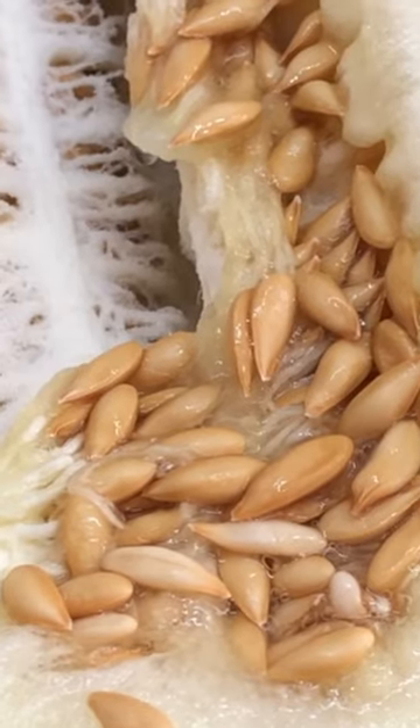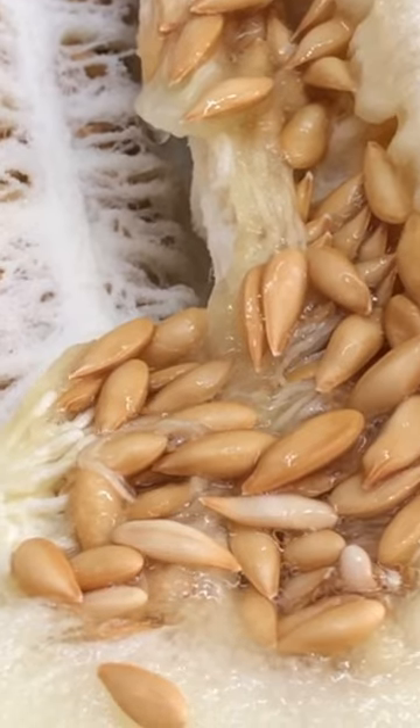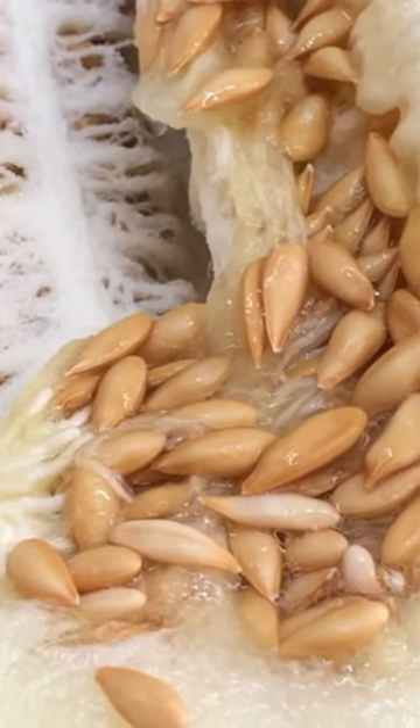If you've never had this before, I hope you'll give it a try. It's called a Christmas melon or a Santa Claus melon. Thank you for watching!